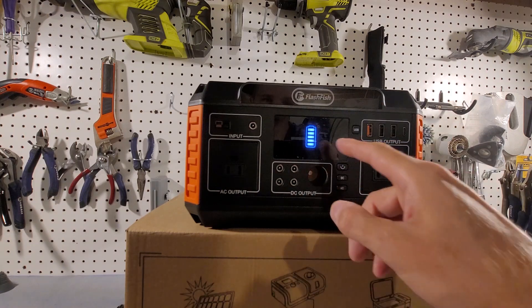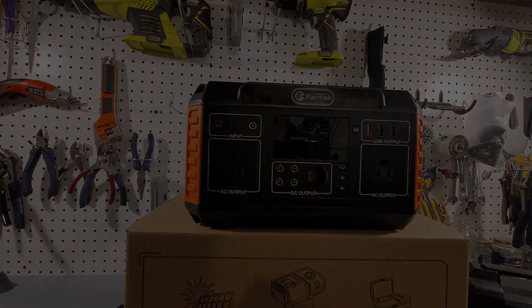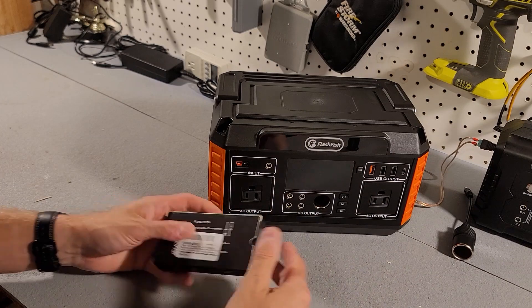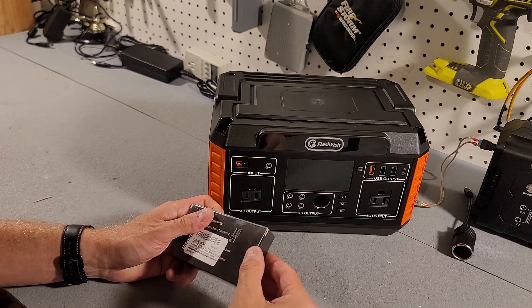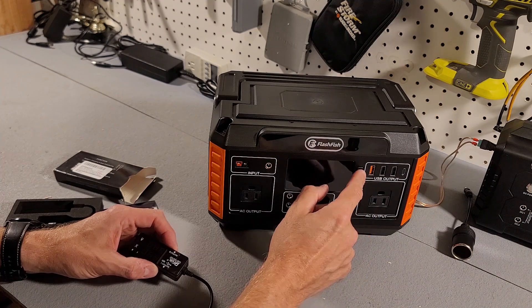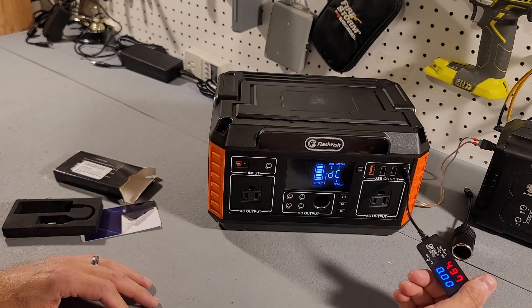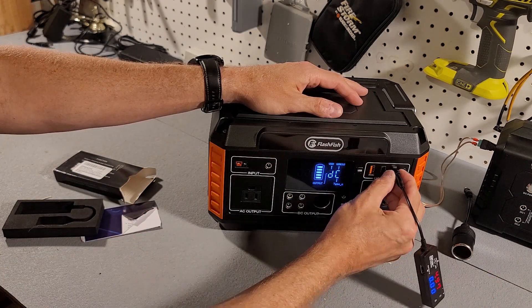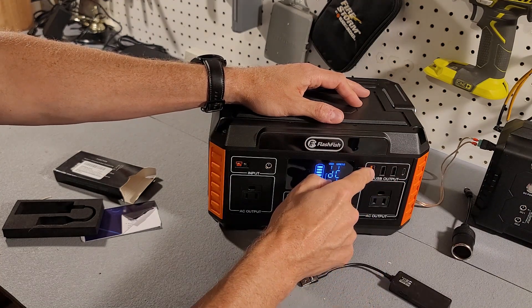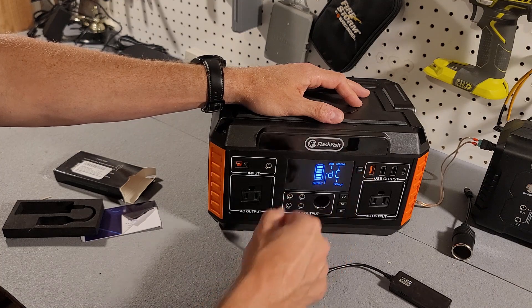Now we're going to check all these ports to make sure they all work and to see what the voltages are. Checking the USB first — we're getting 4.97, 4.97, 4.97, and 5.0 volts. The orange one must be a USB 3 quick charge port.